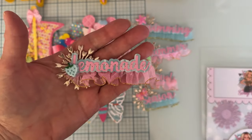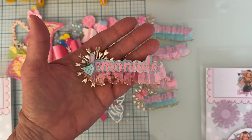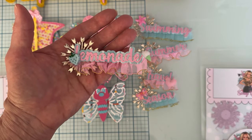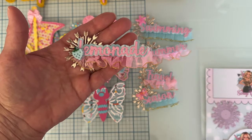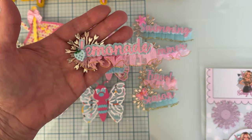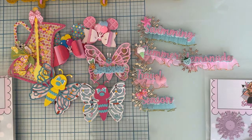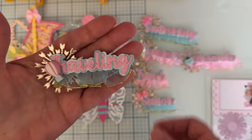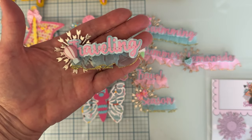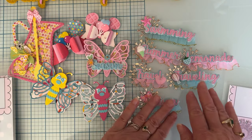The word 'lemonade' of course goes great with all the other lemon items in this release — the pitcher, the lemon shakers, the lemon slices, and the lemonade cart. I used it on my lemonade cart, layered up and stitched, with a cute little strawberry cabochon. The last word in the set is 'traveling,' so you get both travel and traveling. I put a little hot air balloon there that matched — I thought that was really pretty.